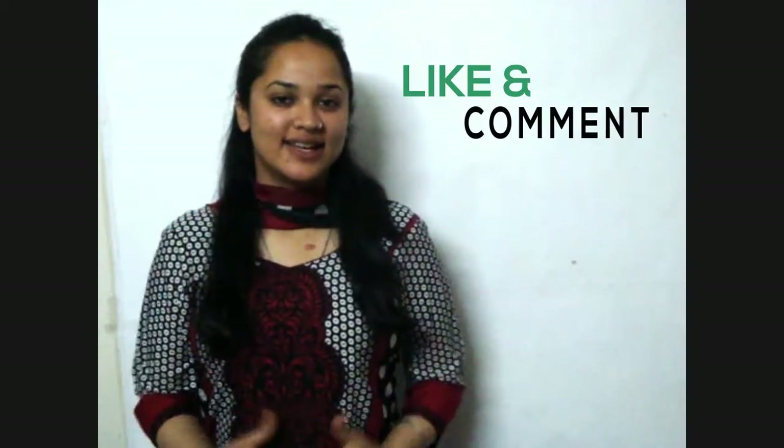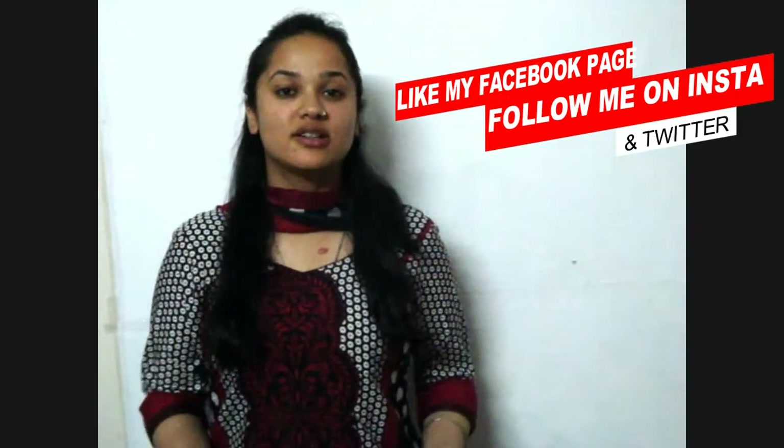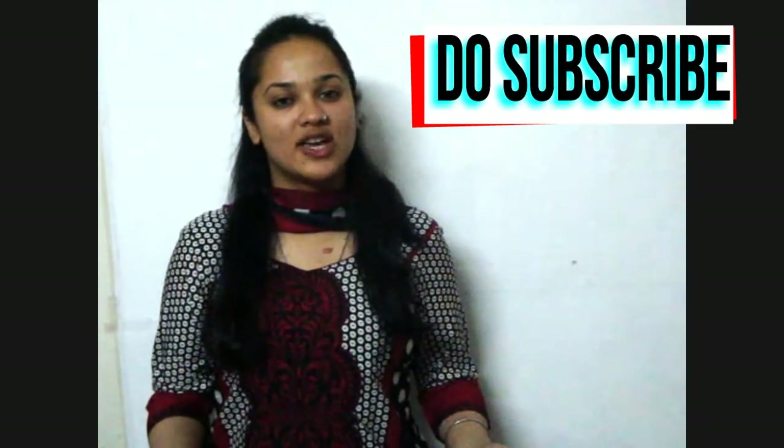So did you like this amazing pasta? Let me know in the comment section below. You can also visit my website at www.sharmakitchen.com, like my Facebook page, follow me on Instagram and Twitter — all links are in the description box below. For more amazing recipes, do subscribe to Sharma's Kitchen. Thanks for watching!